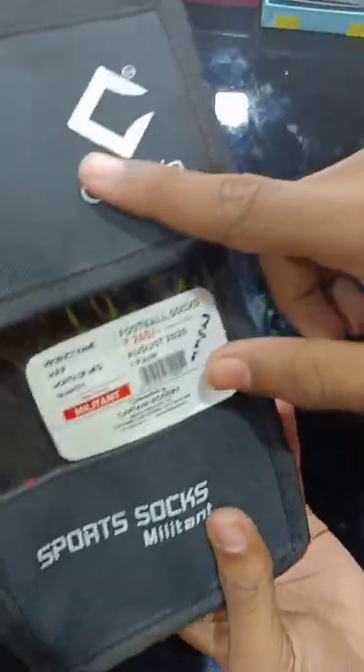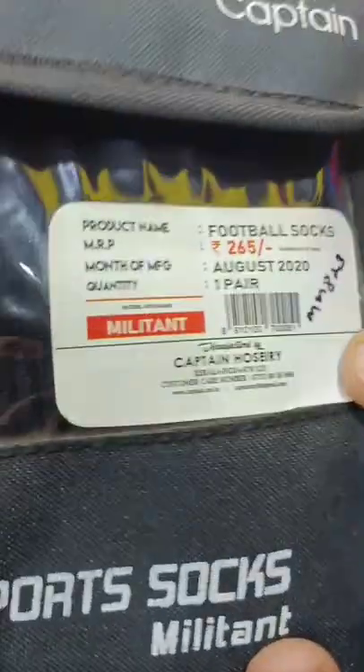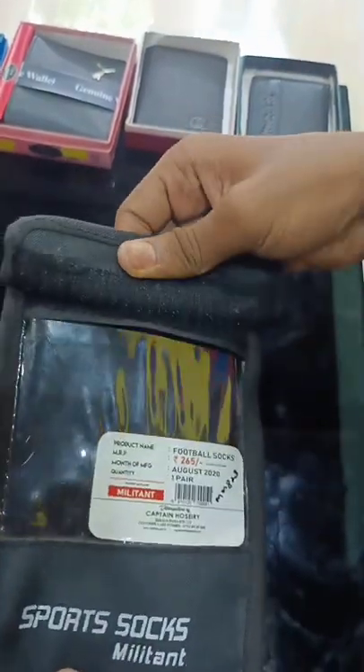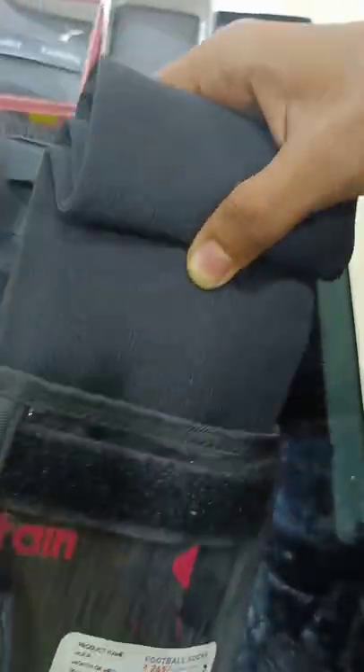Hi guys, welcome to Malabarrookz. I will review this — it's just socks. I will review the results. At the review, I will review the results and the Captain's brand review. You will review your results; the results won't be cut. And the MRP price is 215 rupees.